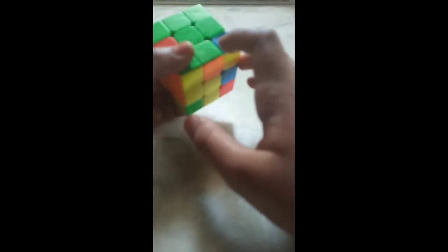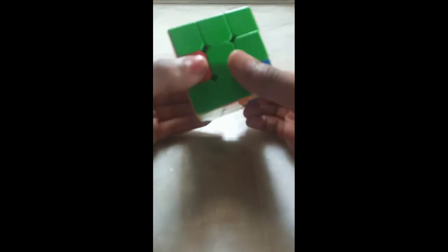Now here I have a green edge piece. I have matched green and I want this edge piece on the left side. I will take the down layer to the right side, bring the left layer down, back, up. Now take this layer to the left side.